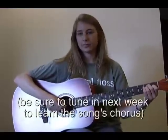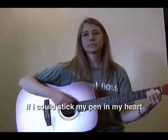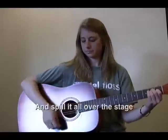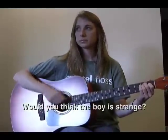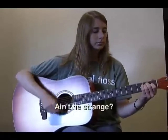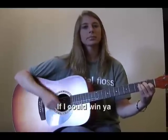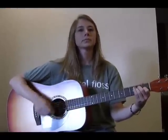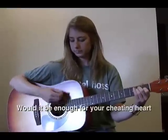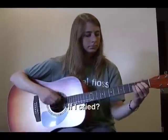Now we're going to play the whole verse. All over the stage. Would it satisfy? Would it slide on by? Would you think the boy is strange? Ain't he strange? If I could win ya, if I could sing ya a love song so divine. Would it be enough for your cheating heart, if I broke down and cried? If I cried.